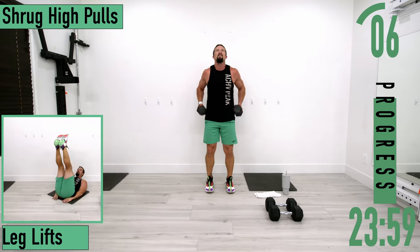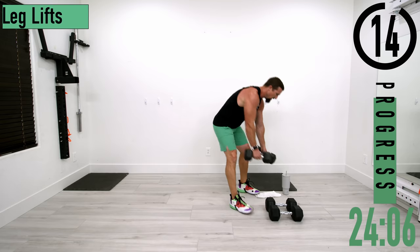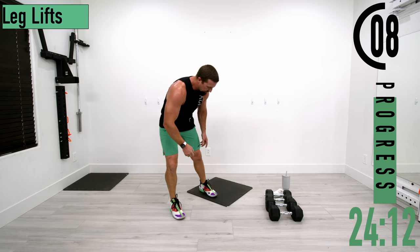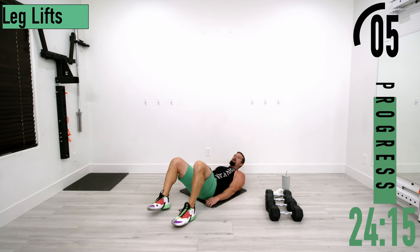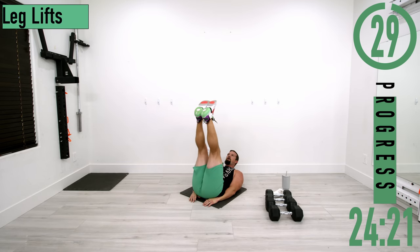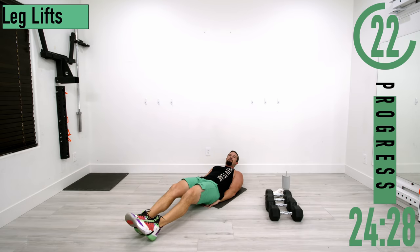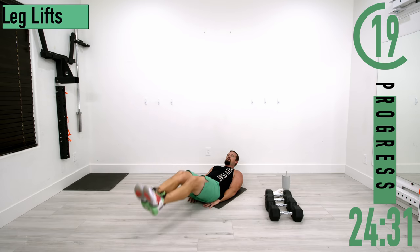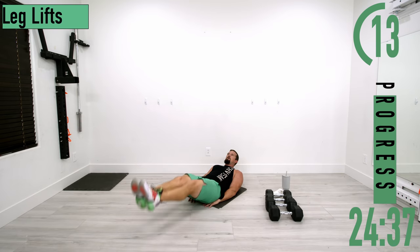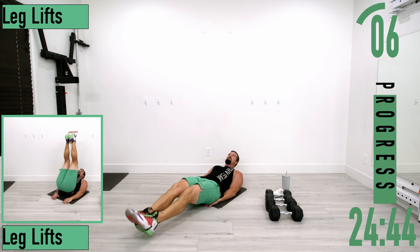After this we're dropping down to the ground for leg lifts — a couple of ab exercises coming up. Get those hands up under the butt. Hands above the butt, head off the ground, feet out — coming up and down. If you need to, drop down, take a break, come back up. Don't forget to breathe — exhale as you bring the feet up, inhale as you come back down.